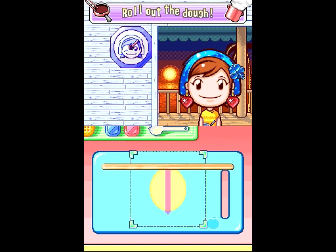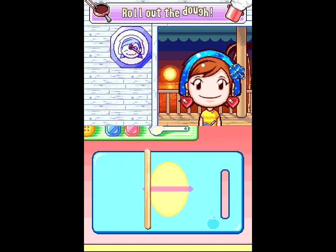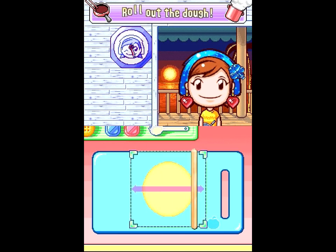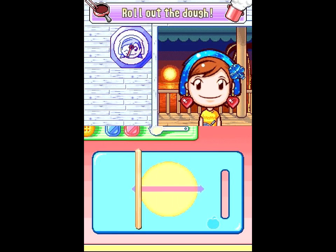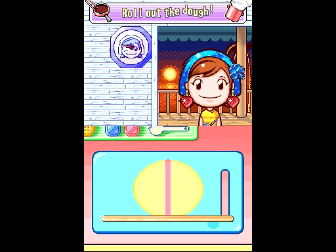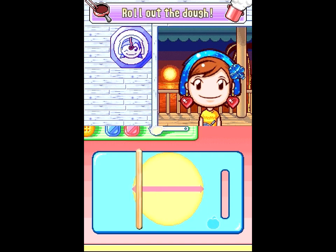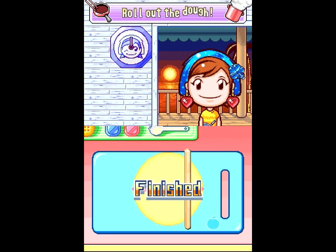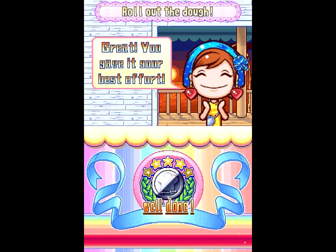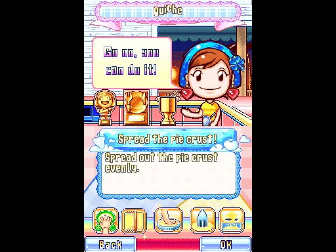Wait, you have to pick your weapon? Yeah. Cooking Mama 2 introduces a mechanic where sometimes it'll let you pick what utensil you want to use for a job, so you can pick the wrong one and do it worse than Mama. Well, they'll both work, just differently. I gave it my best effort. Good job. Thanks.